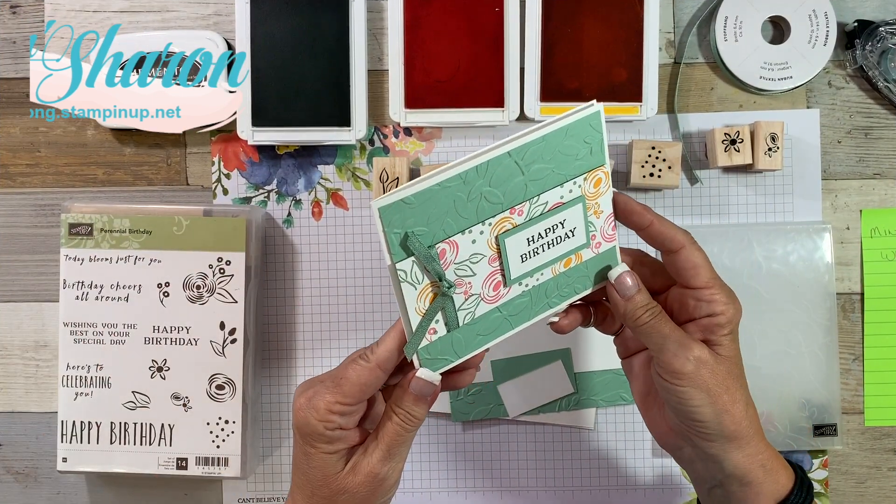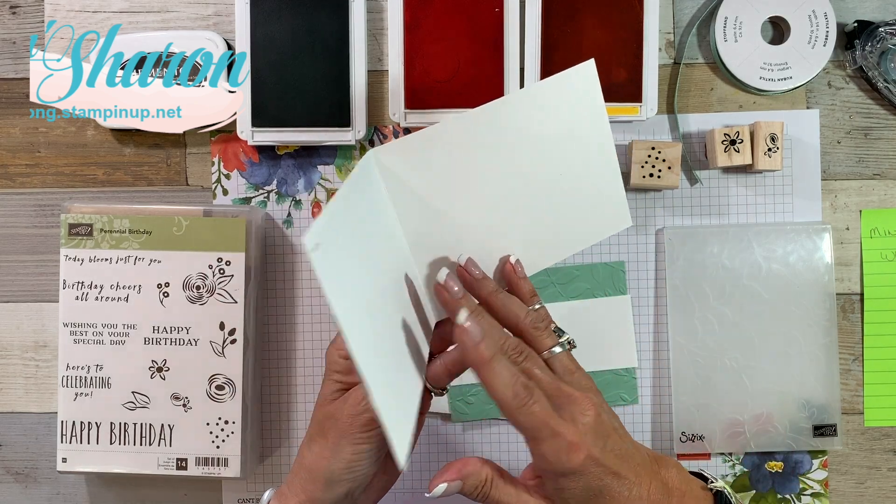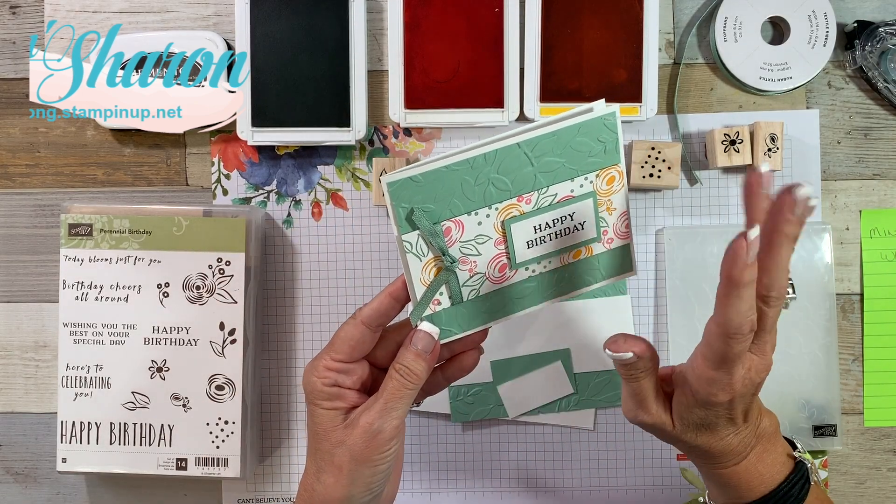Let me show you the card. Here's the card that we're going to be making today. It is super easy, super fun. I decided to open it up this way just to give it a little bit different personality.